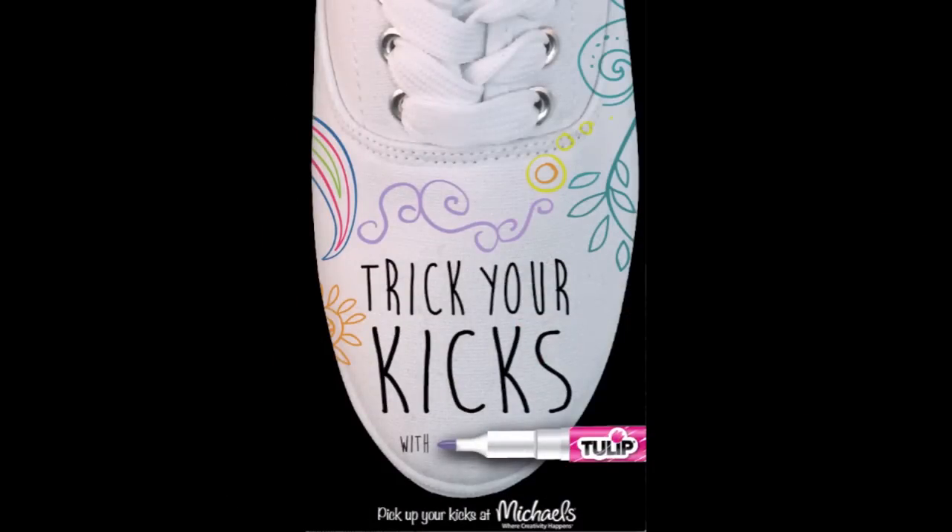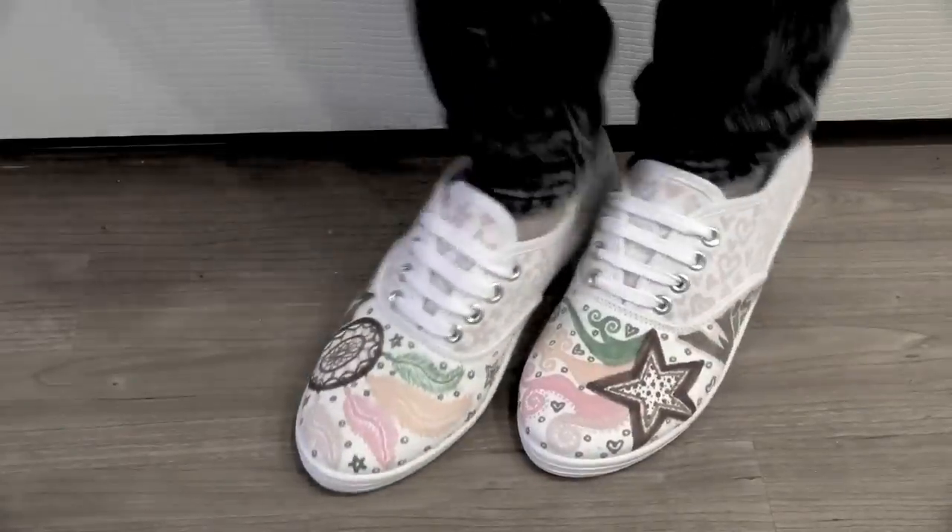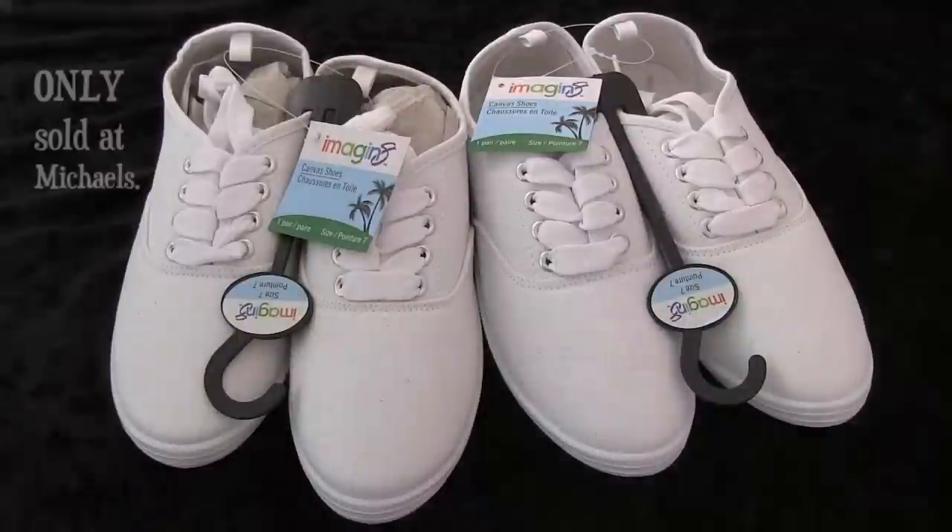Hi guys! I was invited to be part of the Trick Your Kicks with Tulip Challenge. In today's video, I'm going to show you how I turned my plain white pairs of Imaginate shoes into some dazzling bright ones — color pop! I am absolutely thrilled to be part of this amazing collaboration. I hope you guys are just as excited as I am. If you want to see an up-close view of my shoe designs, then all you have to do is keep watching.